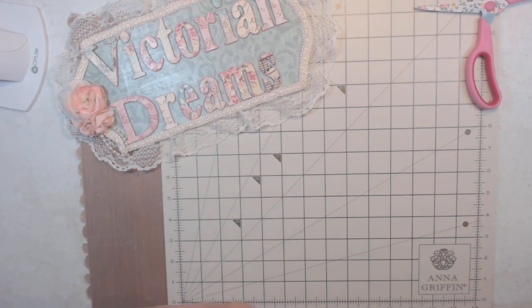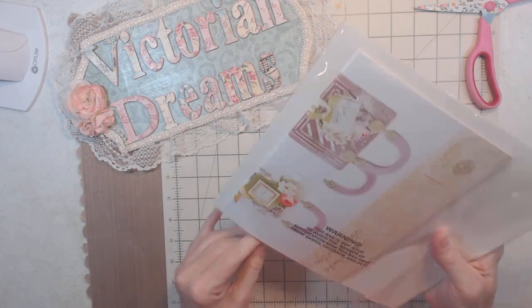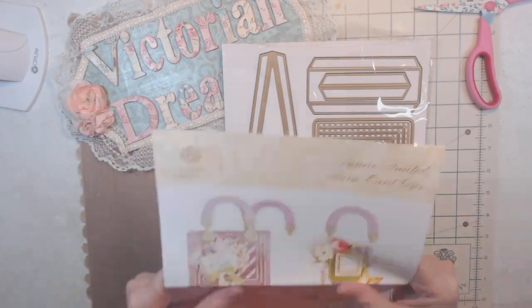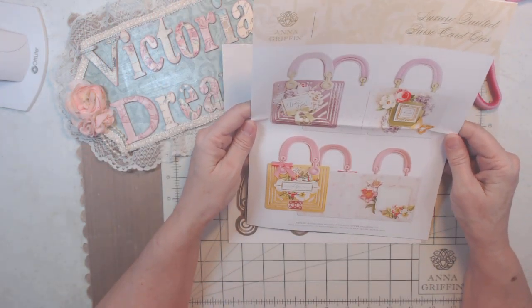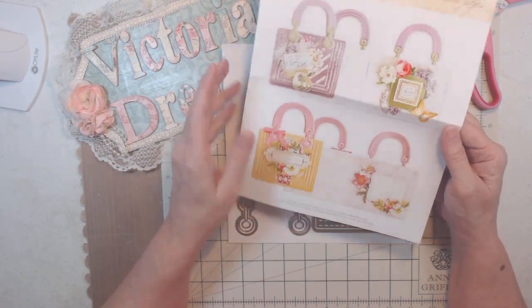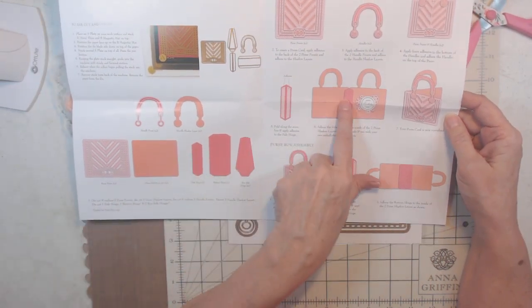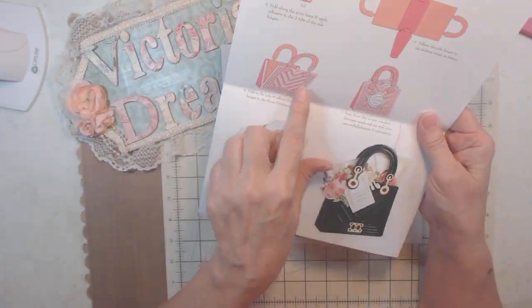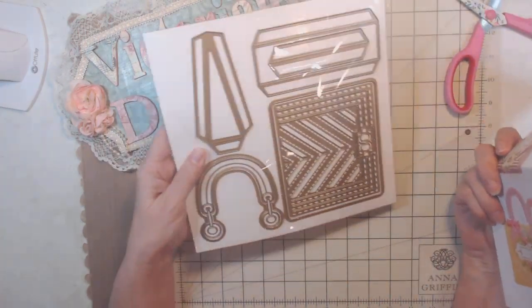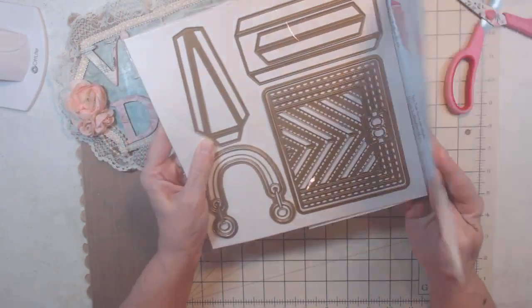Anna Griffin has an auto ship or single buy of the luxury quilted purse card. You can make a purse or you can make a card. It comes with all the instructions to make it three dimensional or two dimensional — see how it can be just a card or a purse. Here's the die for it. There are going to be three others coming after this, so that's going to be really fun.